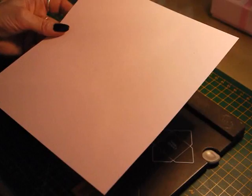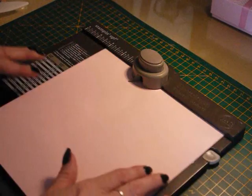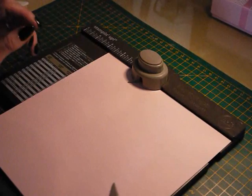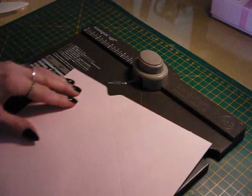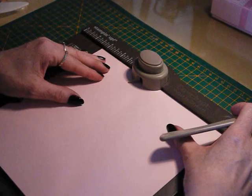I'm going to start off by putting the card into the envelope punch board. We're going to make the base first. You want to line your card up at two and five-eighths of an inch and punch and score. Then rotate the card and go into the three and three-eighths mark on the board and punch and score.